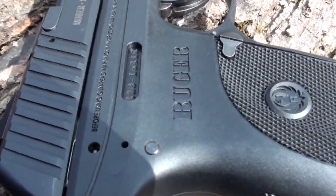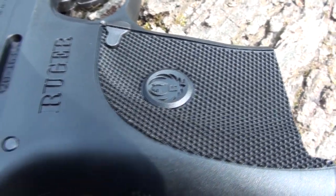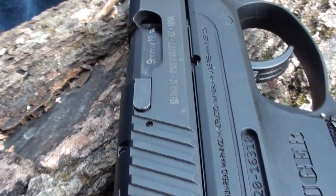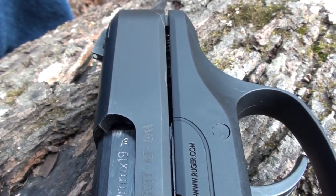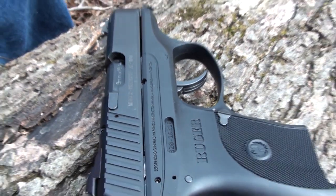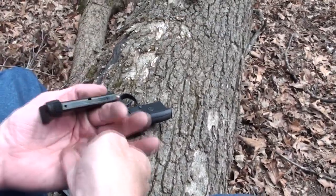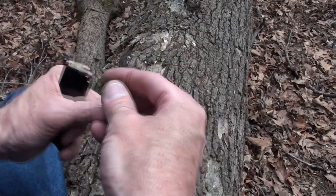I have two magazines. As I mentioned in the first video, this is a T&E gun and it came with one mag. I wrote my contact at Ruger and asked if she could maybe find another magazine — I'm sure they're not in stores yet — and she did, she sent one. It arrived and I picked it up at the post office the very day I was coming home to do the first video.